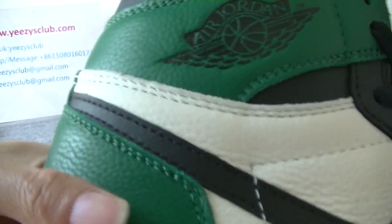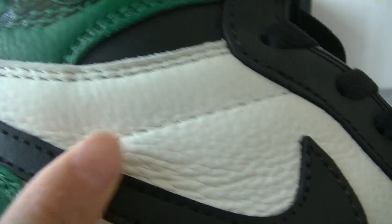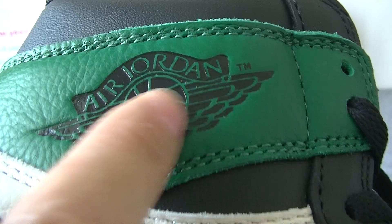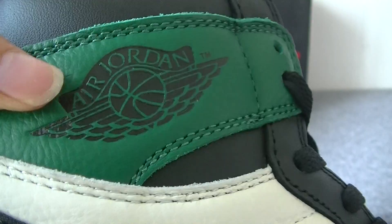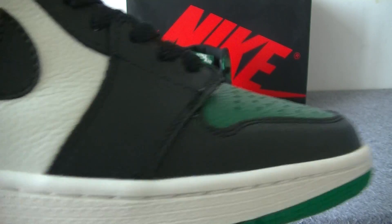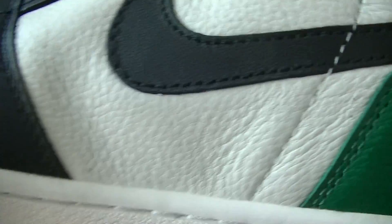Now let's check the side part. Here we can see the black, and the Nike logo. Here is the LJ1 logo. On the other side part, we can also see the big black Nike logo.